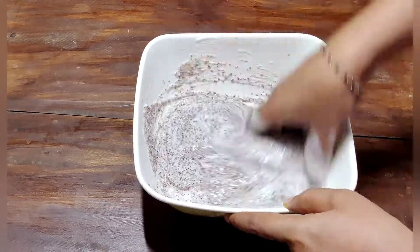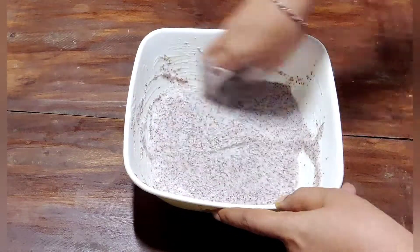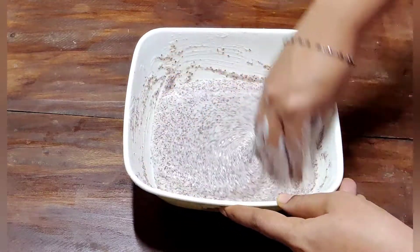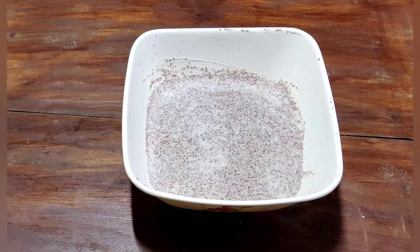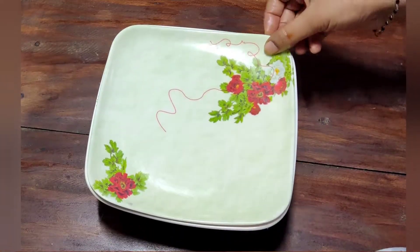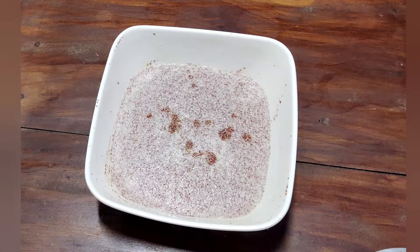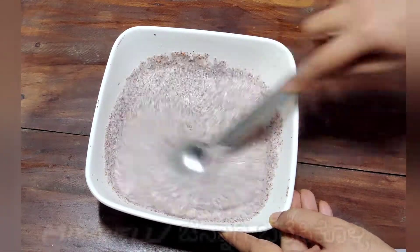Now we will cook this as well for about half an hour. Next, we will mix for the next 3 minutes and mix it in.